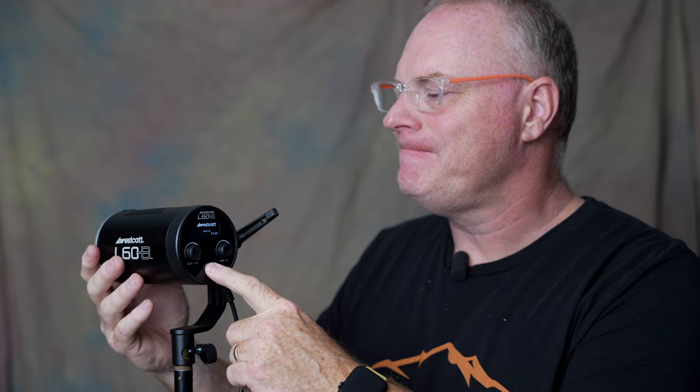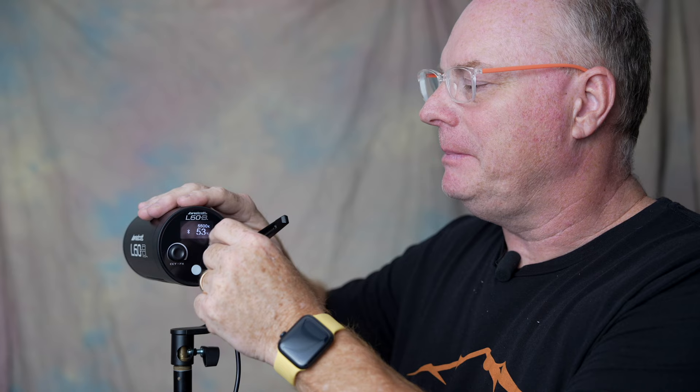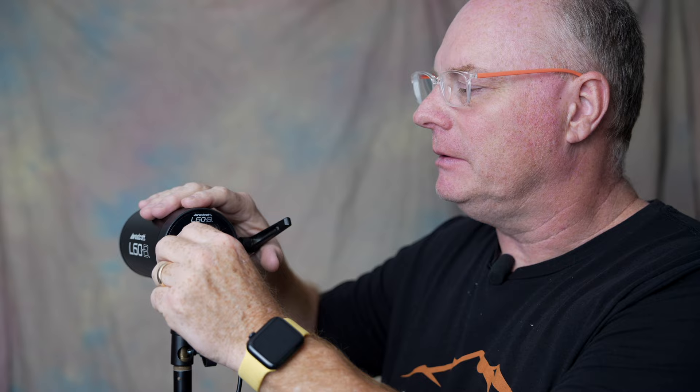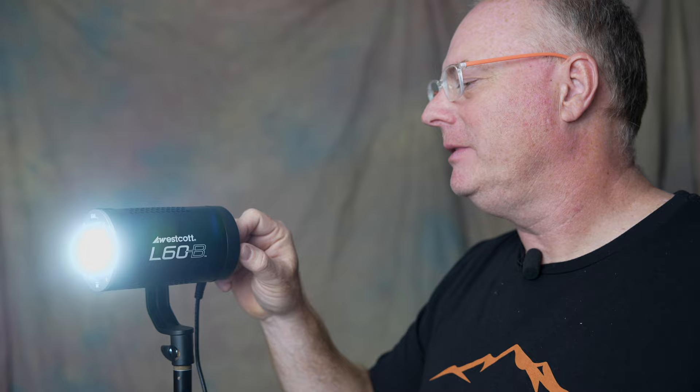First thing about the light I want to show you is just how itty bitty it is. There's only two knobs in the back, which I like because I get confused if there's much more than that. It's really simple. You just push and hold to turn it on and it gives you two indicators on the top — the color temperature up top and the percentage of power on the bottom. You can wind it up and down however you want and your color temperature is the same. This is 6500K and it goes all the way down to 2700K. I typically leave it at 5500, which is where all the rest of my stuff is.